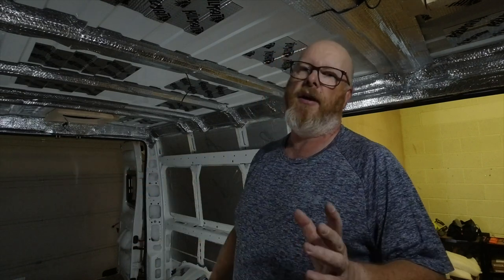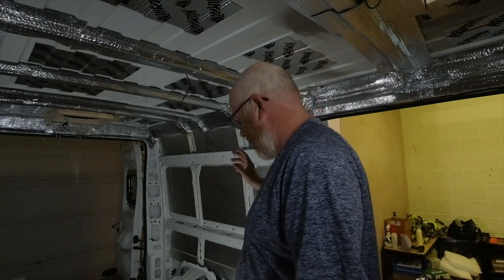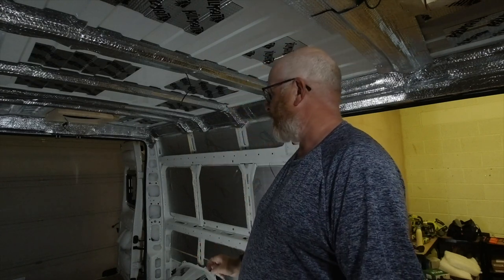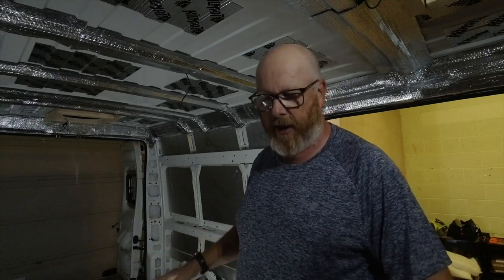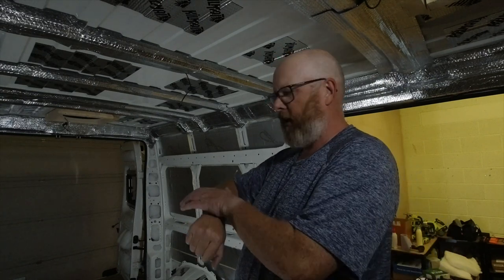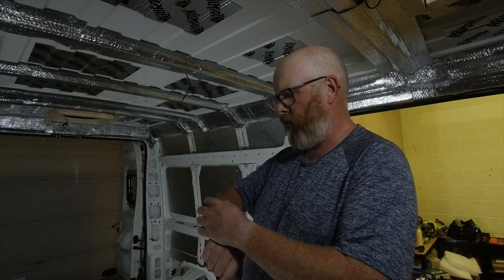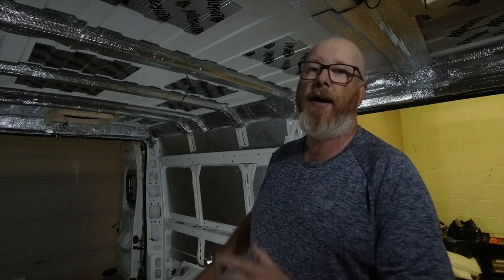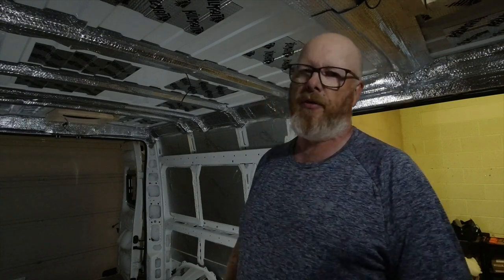I've got one tin of glue left because we used a lot yesterday to stick the top layer of Altro flooring down. My Amazon order is in and should be arriving within the next three hours, so until then I'll just have to take up other jobs.